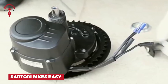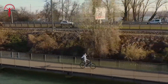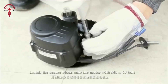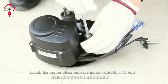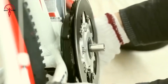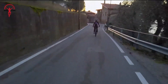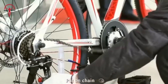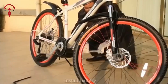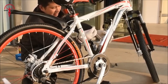Looking to give your trusty bike an electric boost? The Sartori Bikes Easy is your answer. This clever kit turns your regular bicycle into a modern electric assisted ride without much fuss. It's got a built-in torque sensor that makes starting on hills a breeze — no more struggling to get going on steep streets. With its powerful 80Nm of torque, this kit is ready for all sorts of adventures. Want to tackle challenging off-road trails with slopes up to 20%? No problem. Whether you're commuting to work or exploring new paths on the weekend, the Sartori Bikes Easy adds fun and ease to every journey.